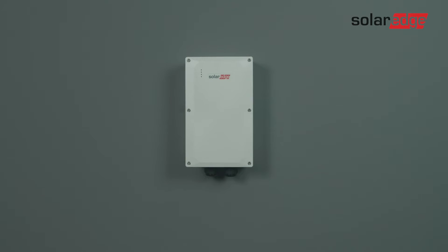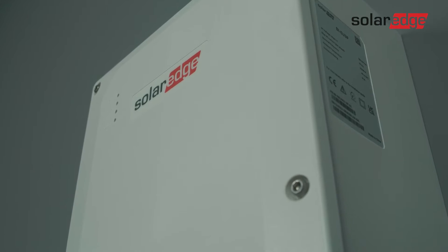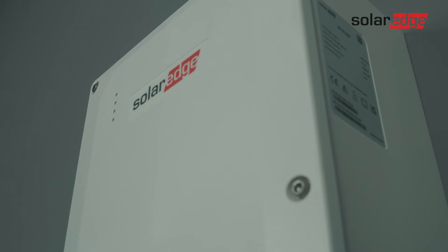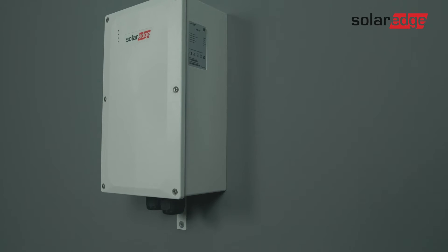In this video, we will show you how to safely mount, secure, and wire the SolarEdge Home Backup Interface. In the example, we will focus on the three-phase product and highlight the relevant changes needed for the single-phase product installation.